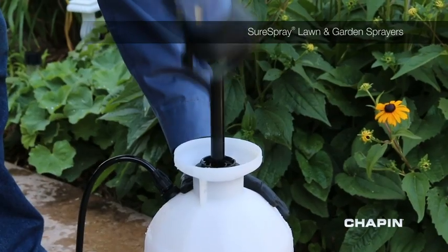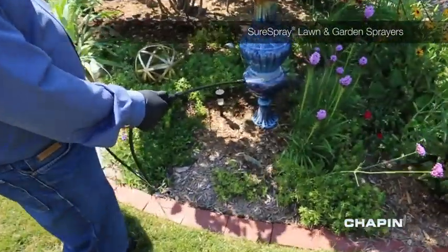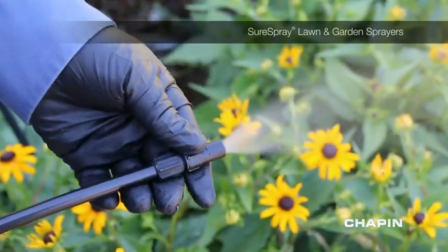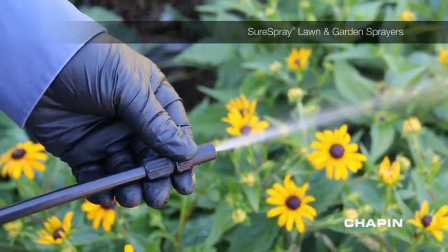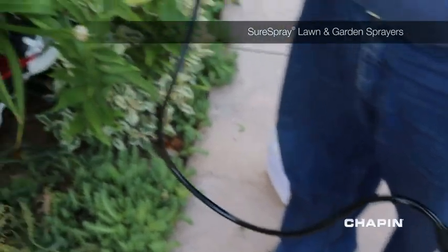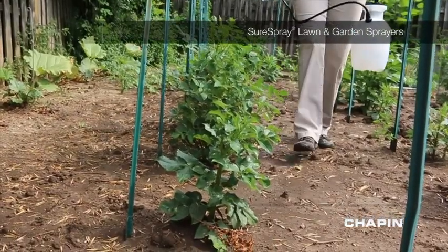After mixing your chemical and replacing the cap, a few quick pumps and you're ready to spray. The 12-inch poly wand features an adjustable nozzle. The simple twist varies the spray from a stream to a fine cone mist. With a 34-inch hose, you'll have no problem reaching difficult spots, and the translucent tank helps you know how much you have left to spray.